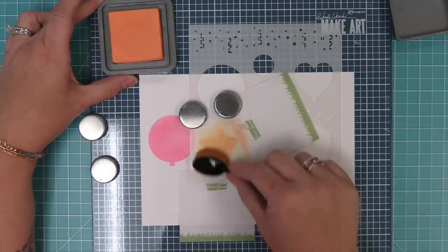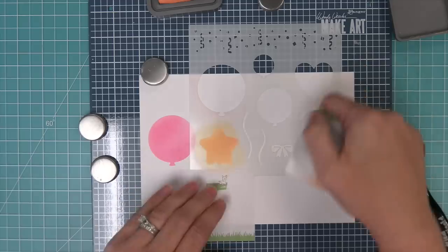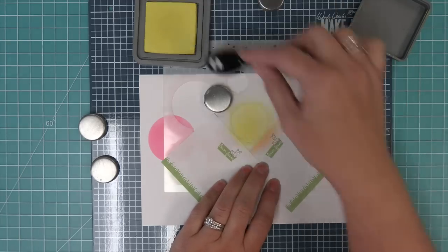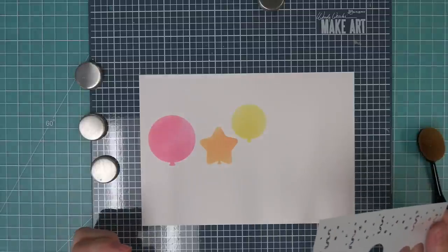The star shaped balloon I think is so sweet, and I love mixing the different shapes and sizes together. Here you can see what that star shaped balloon looks like, and you can see that we're using post-its to just mask off the edges of the stencil — especially if you're not a careful stenciler, a little post-it mask always does the trick.